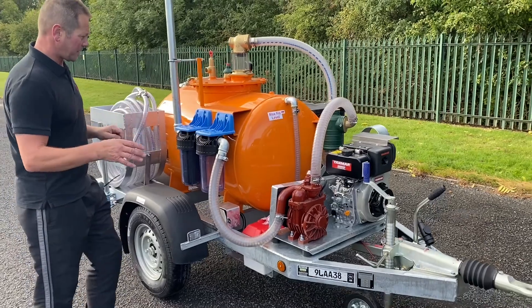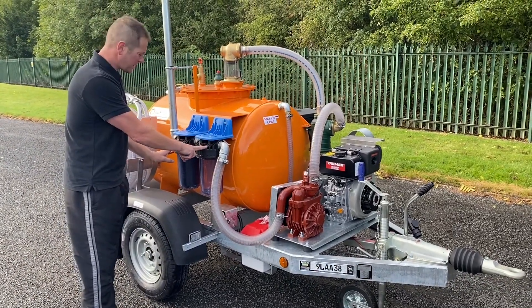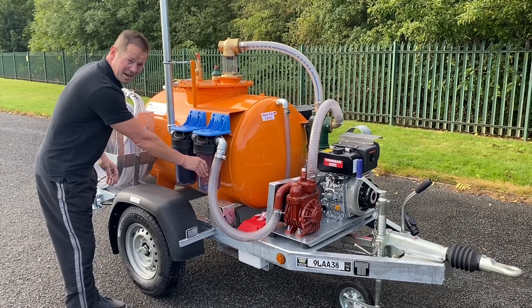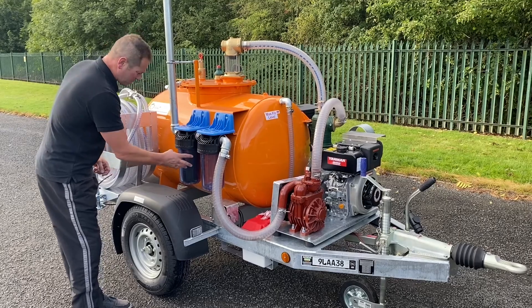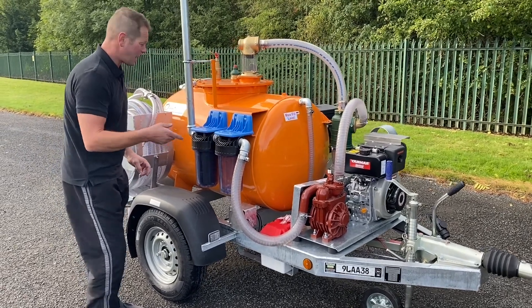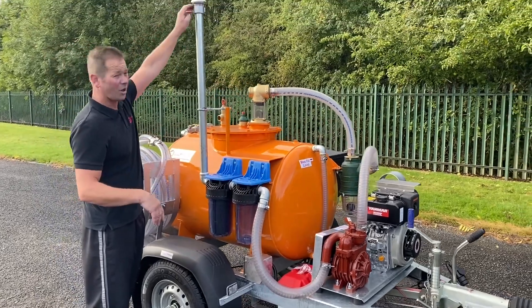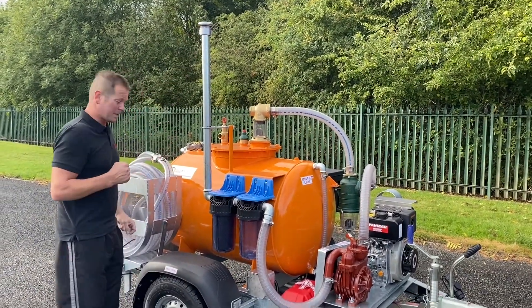For safety features, we have got two filters on the exhaust side. You've got one that takes out any oil that's in the mist when it's vacuuming. And then there's also some medical charcoal in there that just takes away any smells. Then it's exhausted from the outlet to a flame trap, to make sure there's no flame that can get down there.